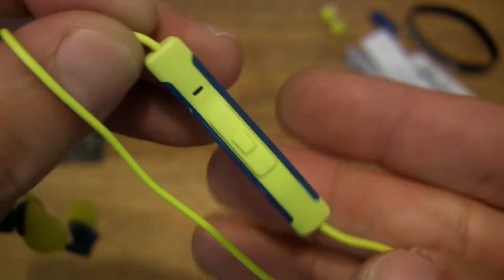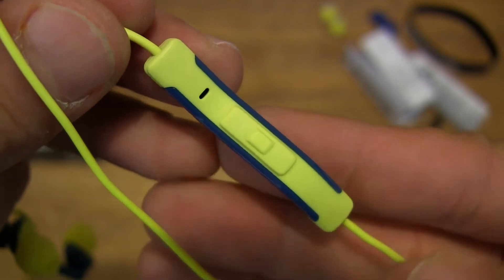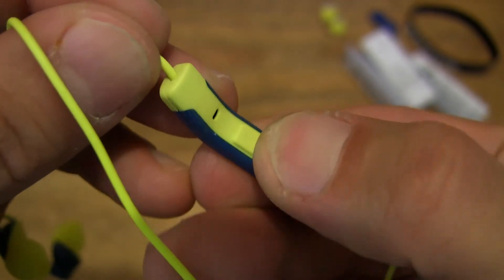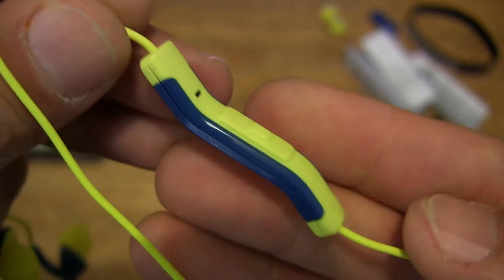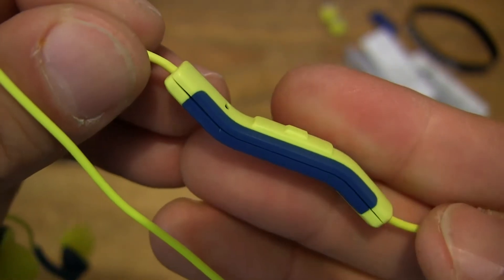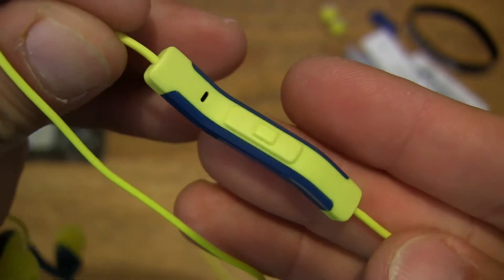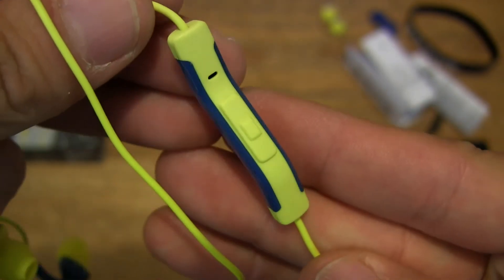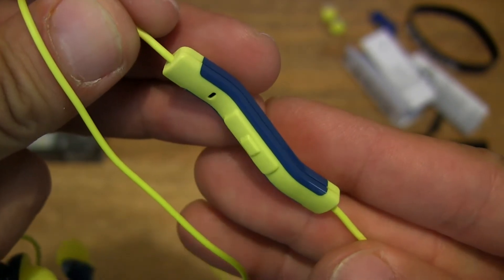It does have a kind of wavy pattern to the design or shape of the inline remote right there. You can see the side profile of it, and of course straight on you can see that single button right in the middle as well. Pressing it down to give you some idea of the feel of it — it does have a very firm yet precise action to it. So a nice good look at the inline remote for the Skullcandy Method Sport earphones, the wired version at least.